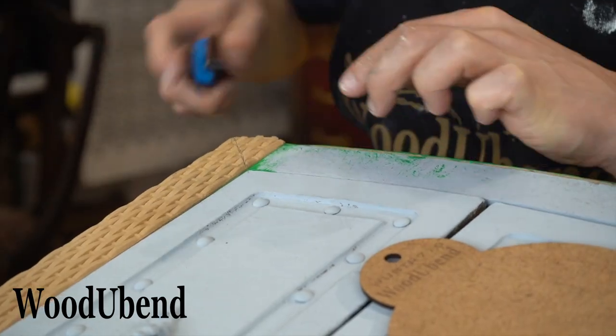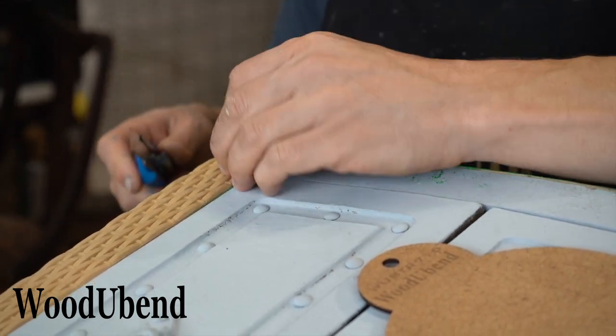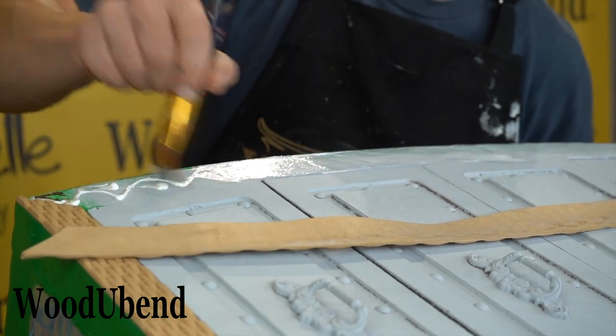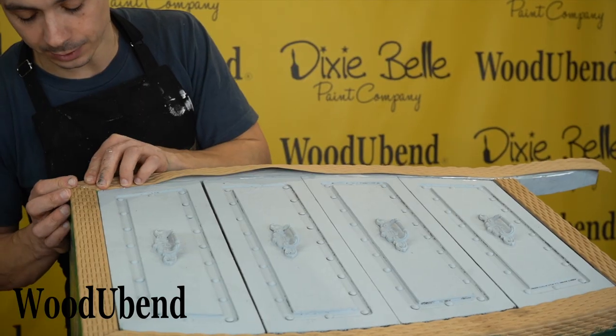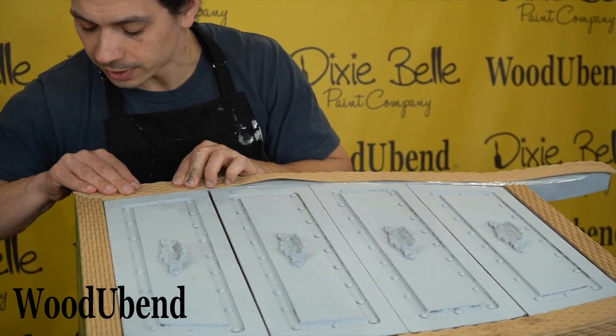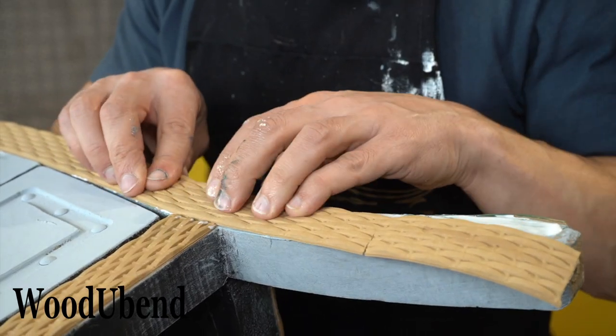For a smoother look we decided to mitre the edges with a craft knife. As the trims are warm they are flexible enough to bend around the drawers evenly.